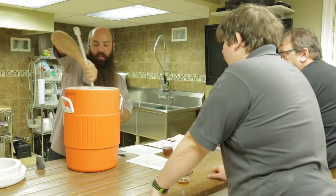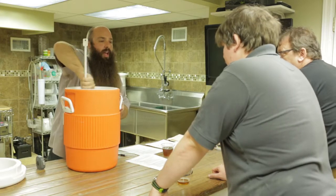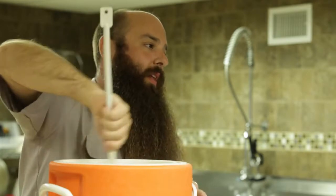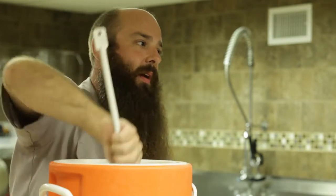Over the course of the hour mash, I generally like to stir every 15 minutes or so, but as you're getting to the end, you want to stop stirring with about 15 minutes left because you want all that grain to settle to the bottom.